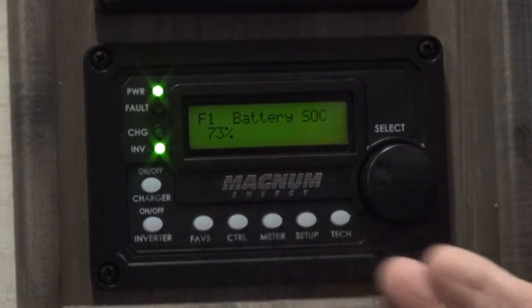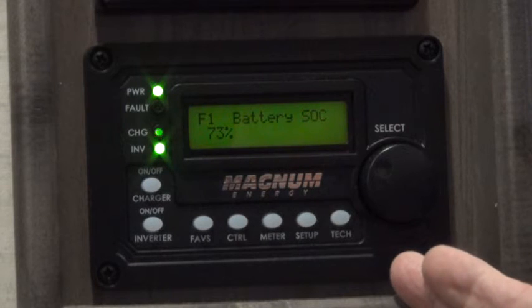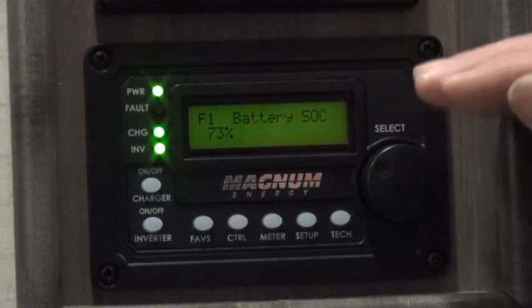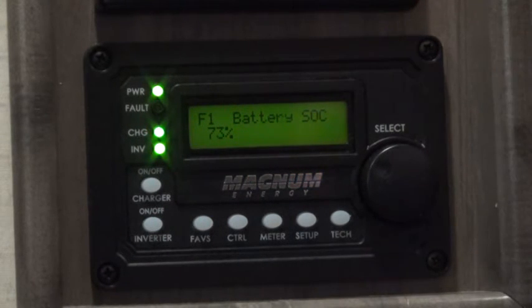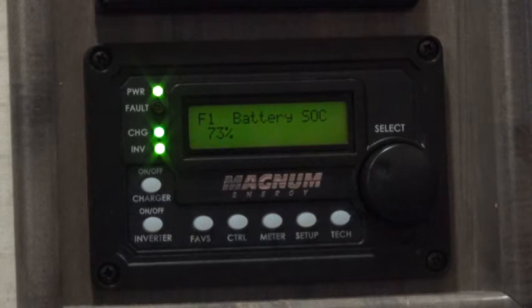At 80% the panel will disconnect itself from the shore power. Then during the day my solar panels will either keep even with the power I'm using or increase my battery charge a little bit. So I'm hoping that between 80 and 100% will be charged up from my solar panels.